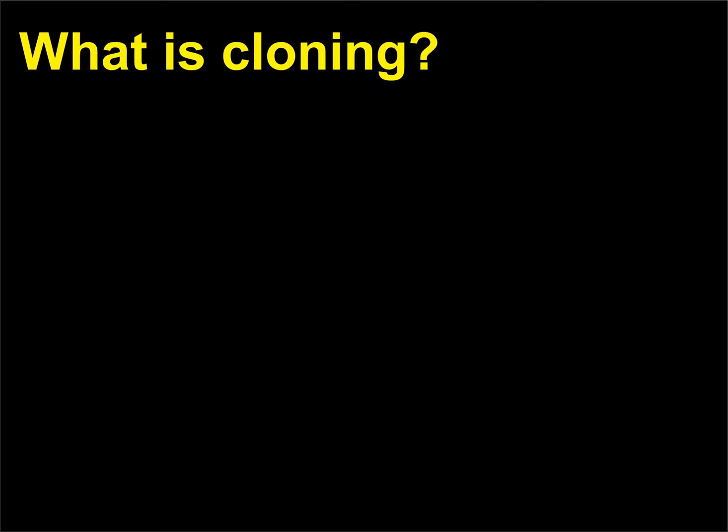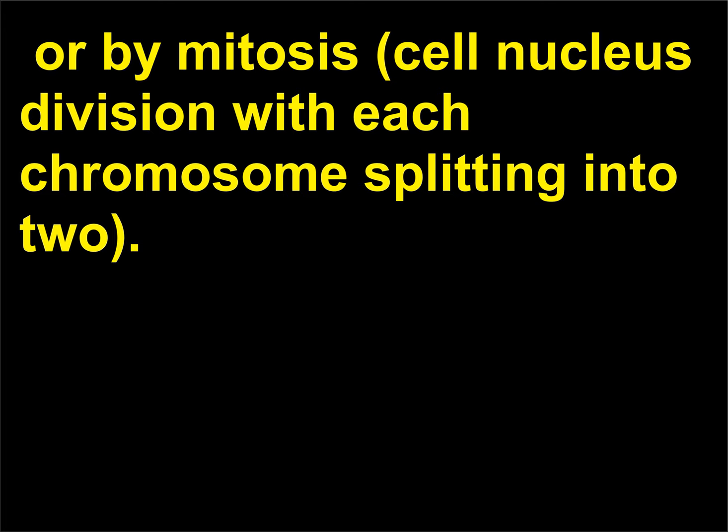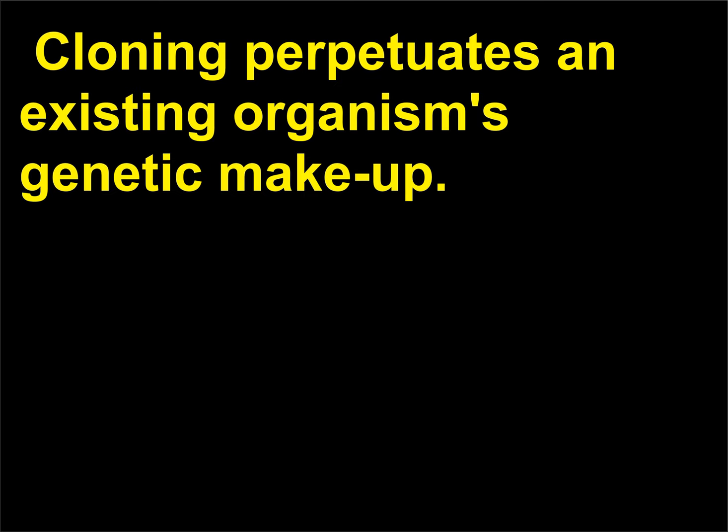What is cloning? A clone is a group of cells derived from the original cell by fission — one cell dividing into two cells — or by mitosis, cell nucleus division with each chromosome splitting into two. Cloning perpetuates an existing organism's genetic makeup.